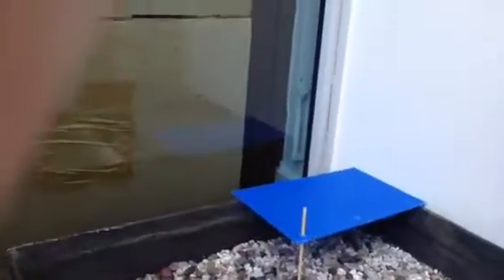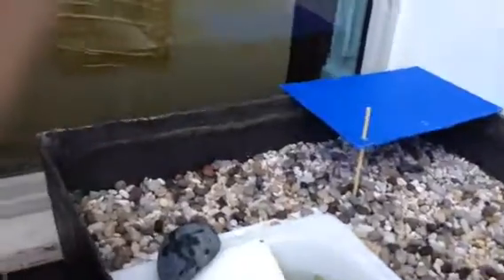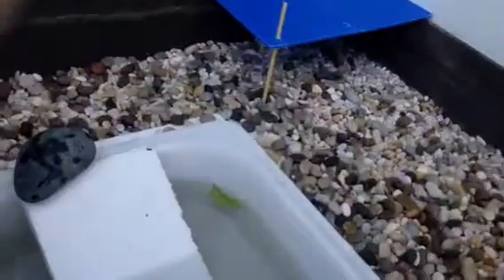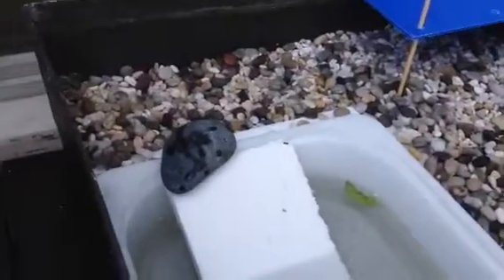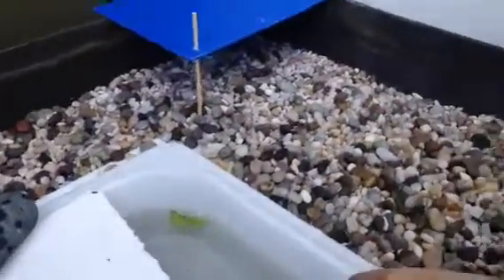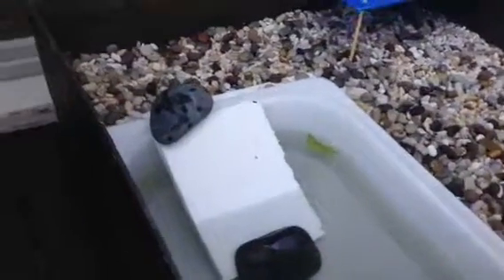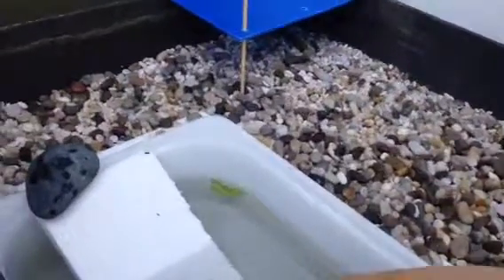Hey guys, I'm gonna show you my turtle pond that I built yesterday for my two baby red-eared sliders. This is the third time I'm trying to record this as my grandma has actually been interfering a lot. So yeah, I'm gonna give you a walkthrough of this small turtle pond.